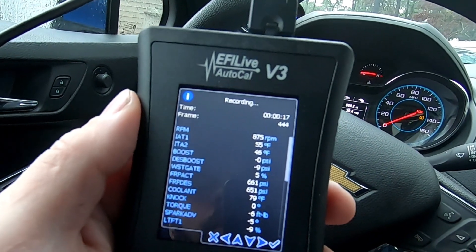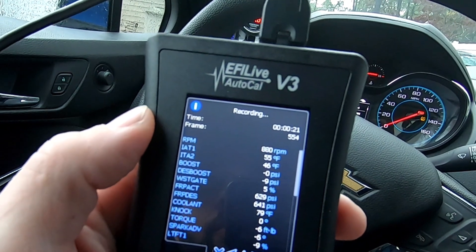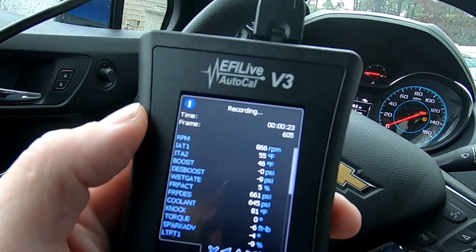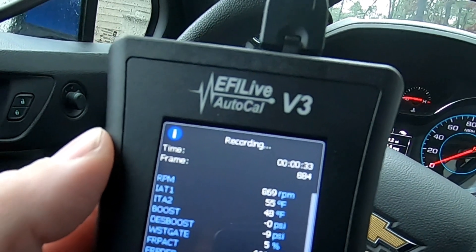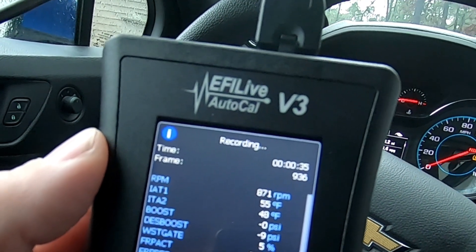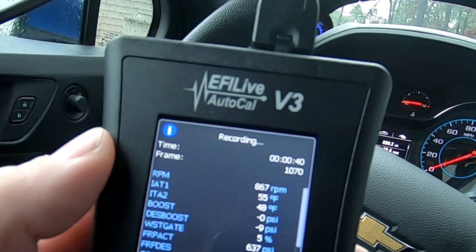Then what we're going to do is go for a drive. The importance of this is to record a certain amount of time so your tuner can see what's going on with the engine. Now if you have a problem at a certain RPM or a certain speed, you should record that in your data log. For example, let's say you have a problem at 3,000 RPMs in fourth gear while traveling at 40 miles an hour — sending a data log while you're sitting in your driveway is not helpful at all.